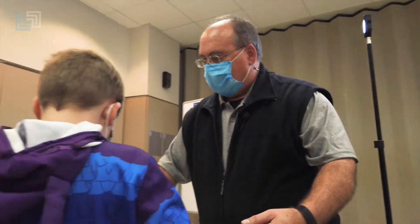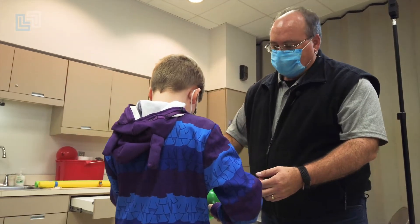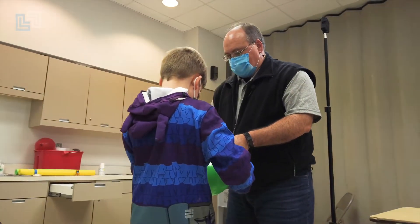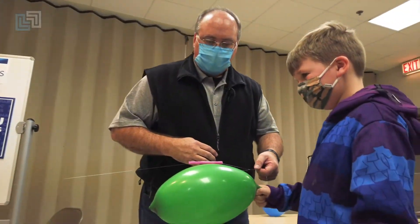Let's back up this way slowly. Let's go this way a little more. And on the count of three, let go. One, two, three.